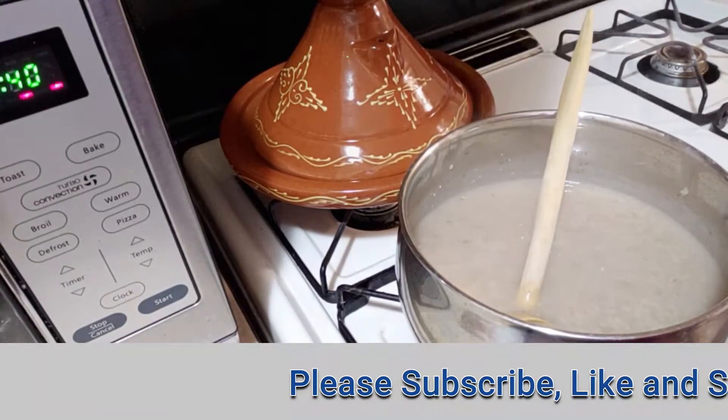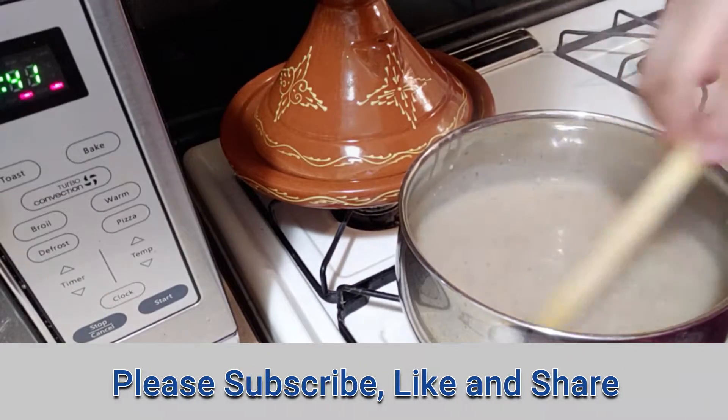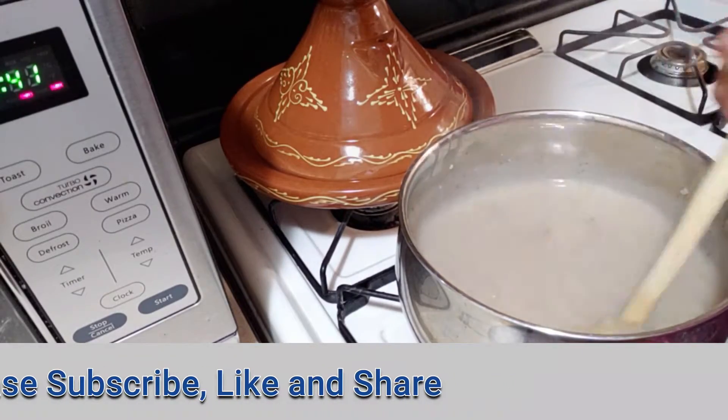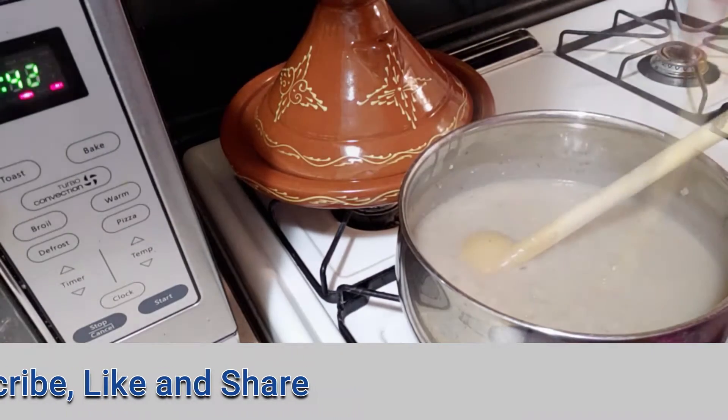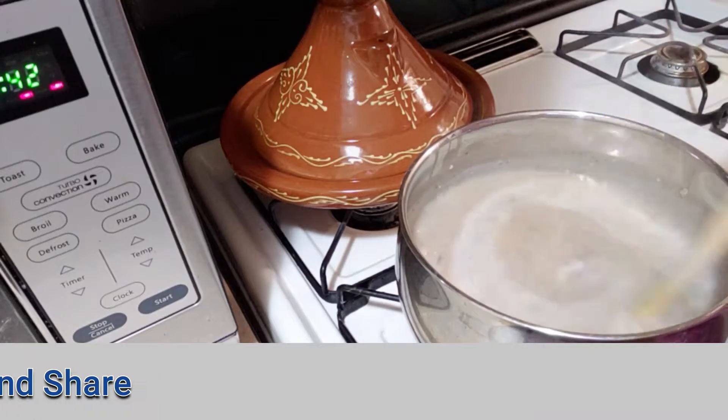After 10 minutes of cooking, the soup will be like this. Add a teaspoon of butter and keep stirring until it disappears. Then add a cup of milk and keep stirring. When it starts to boil, we turn off the fire.